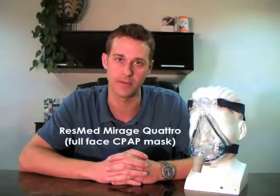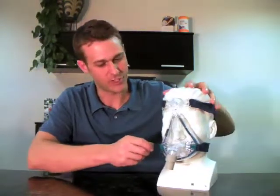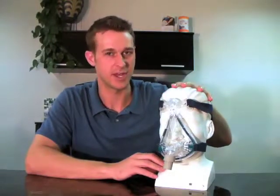Hi, I'm Ryan McDevitt from Sleep Solutions Home Medical in Michigan, and I'm here today to talk about the Mirage Quattro mask, which is manufactured by ResMed. I'm going to use my friend John here to help display the mask. Although John has a plastic head, he is very good on camera.